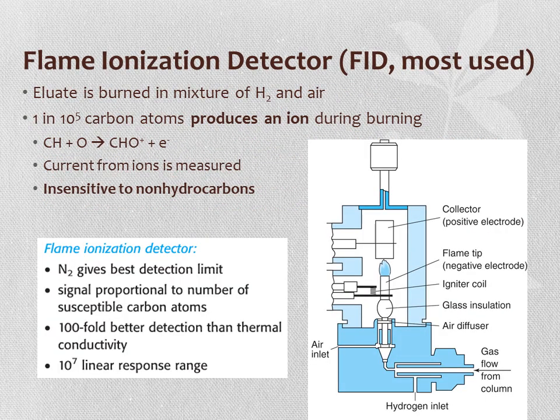The flame ionization detector, or FID, is possibly the most commonly used GC detector. The eluate is burned in a mixture of hydrogen and air—the hydrogen is typically from a separate source. One out of every 10^5 carbon atoms produces an ion during burning, and the current from those ions is measured. The FID is not sensitive to non-hydrocarbons. Nitrogen as carrier gas gives the best detection limit with FID, and can be used as a makeup gas when helium is the mobile phase. The FID offers a very good linear response range and better detection than thermoconductivity.